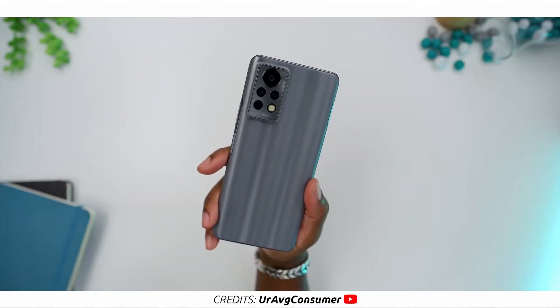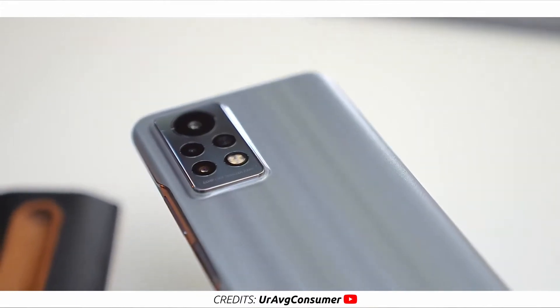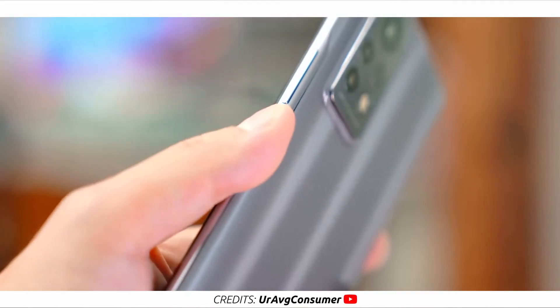Let's start with the design and build quality of the Infinix Note 11 Pro. It's a well-built device. It has a plastic frame and a textured plastic rear. Somewhat similar to the Note 10 Pro. The Note 11 Pro is available in three colors: Mitchell Grey, Haze Green, and Mist Blue. There is no water or dust resistance, so keep that in mind. To the right side of the Infinix Note 11 Pro, we see the volume rockers and the power button which also doubles as the fingerprint sensor.